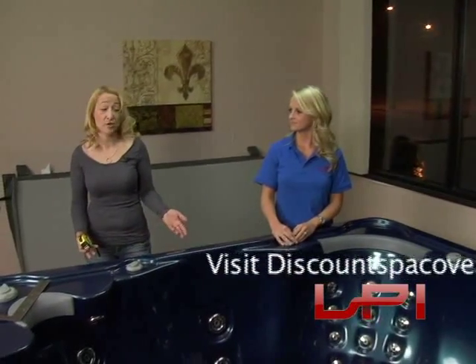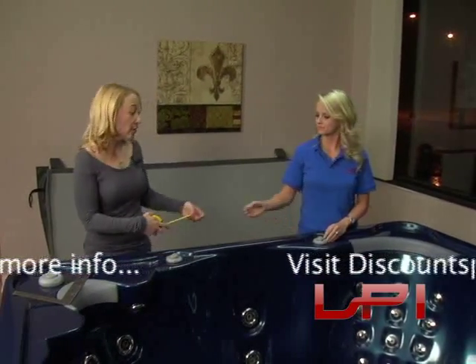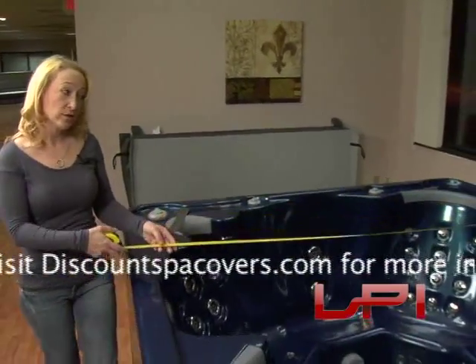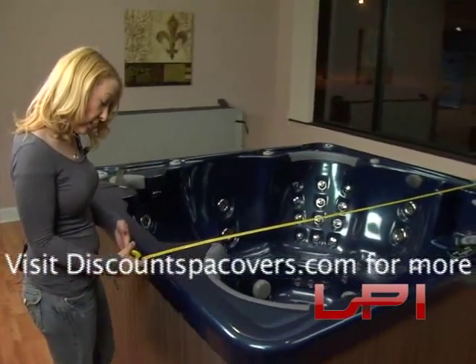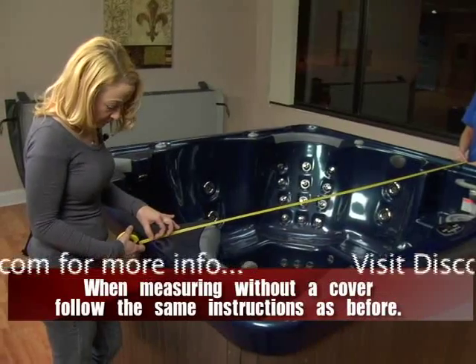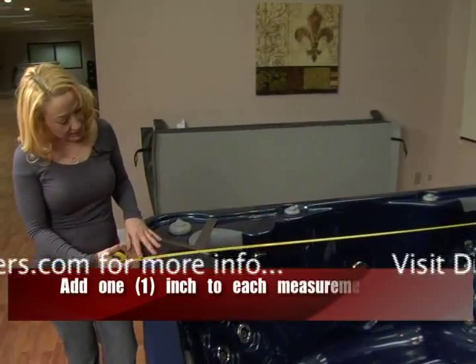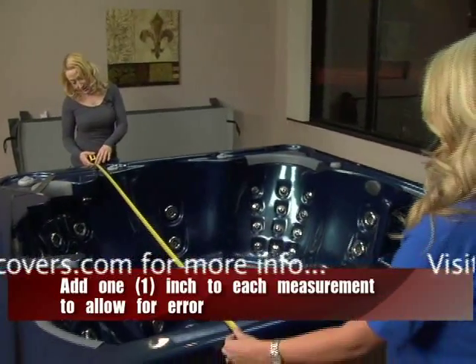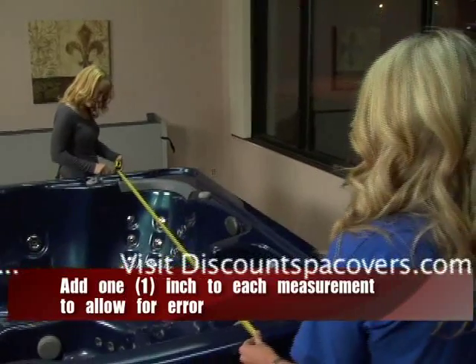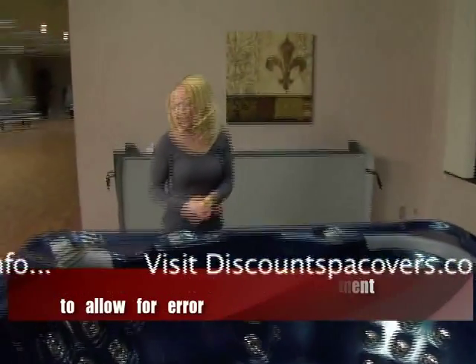Now we'll show you how to get your measurements by measuring just the spa itself — useful if your old cover is in bad shape or didn't fit. Take the measuring tape to one end. Make sure the edges of your spa are perfectly straight; if not, allow for the lip and add an inch overall. This spa measures 82 inches on this side, verified on both ends. The other direction is 76 inches, also verified as a straight edge. You should add one inch overall to your dimensions to allow for a half-inch tolerance all the way around.